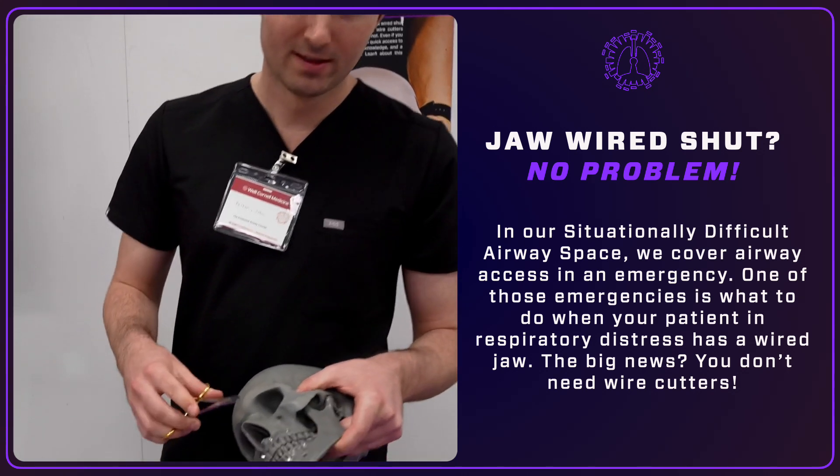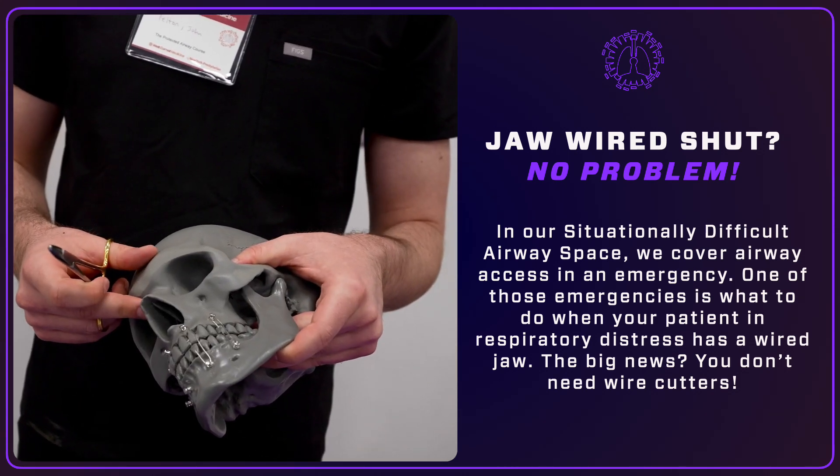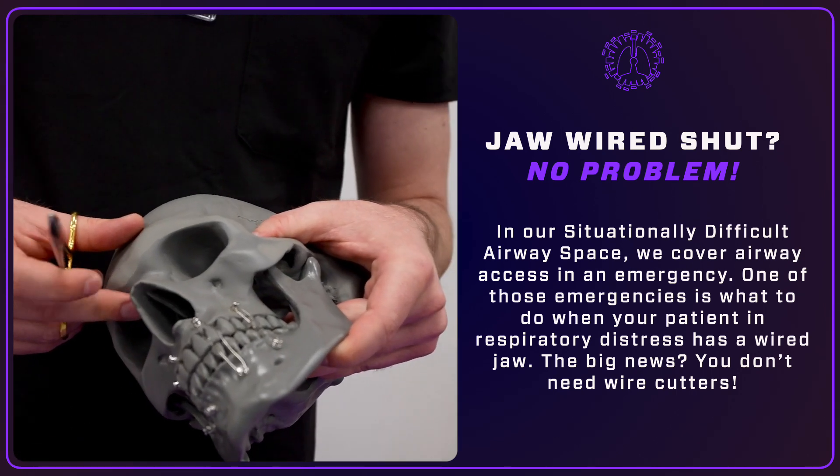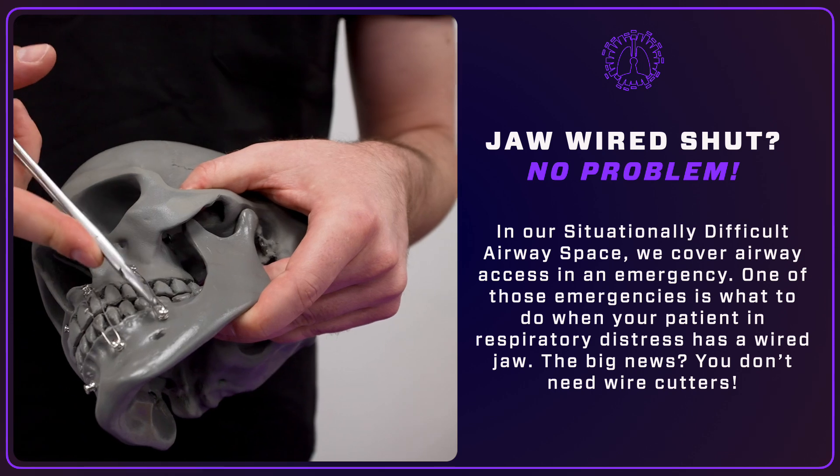Basically what you do here — these are wires that we put on in the operating room when we reduce a fracture after jaw surgery or a fracture repair. Right here is something called a rosette, this is a wire, and these are called IMF screws.